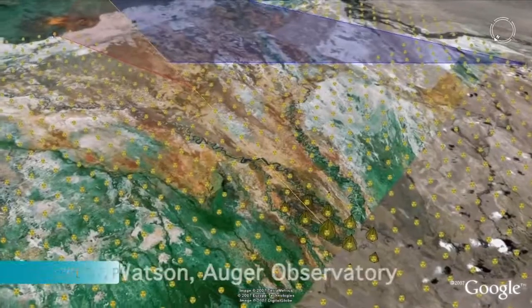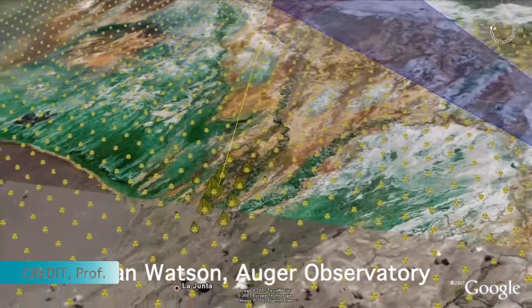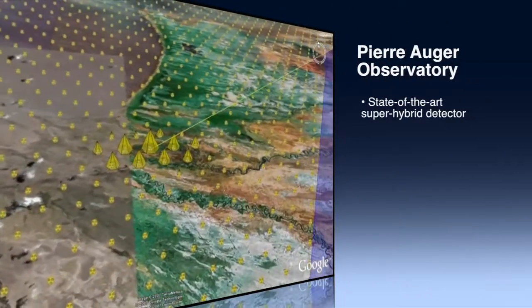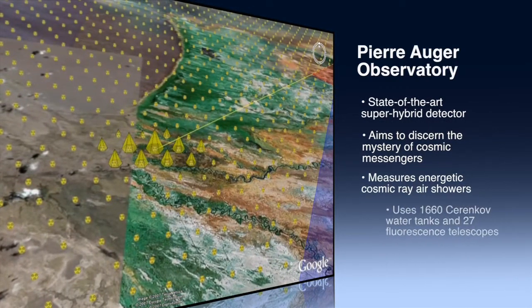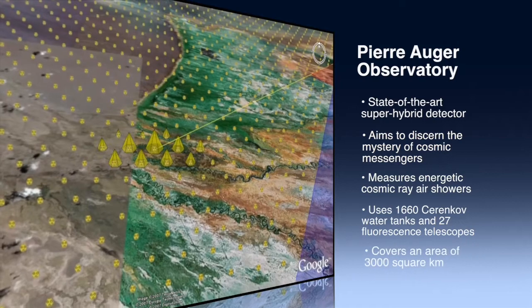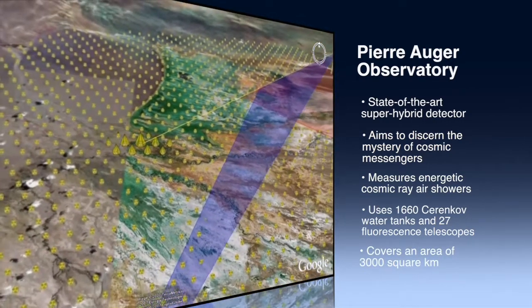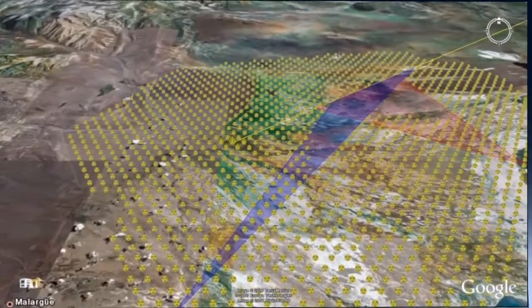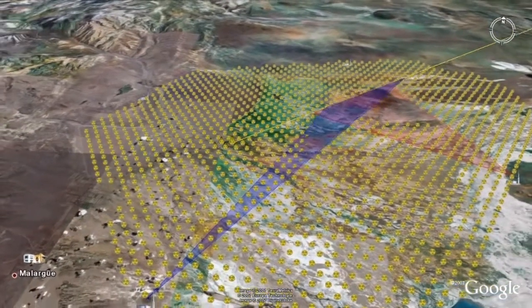We are here because the AERA Observatory is here. You're seeing a shower which has hit the array, shown here represented by pyramids. The size of the pyramid is proportional to the signal size of each tank. This shower came in at an angle of about 60 degrees to the vertical, and two fluorescence detectors — the one at Los Morados and the one at Los Liones — have both seen light, shown by the blue and red features.